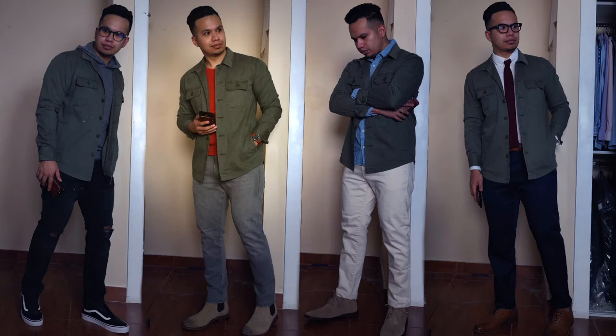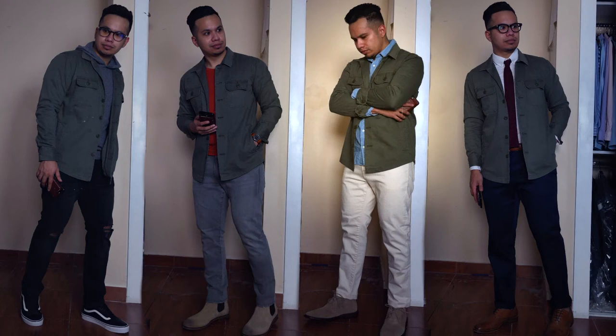The next look is still casual but slightly more elevated and cleaner. I went very earthy with that same olive shirt jacket, threw on a burnt orange t-shirt, paired it with some light gray denim, and finished it off with light tan Chelsea boots.